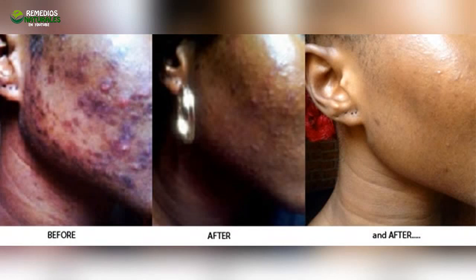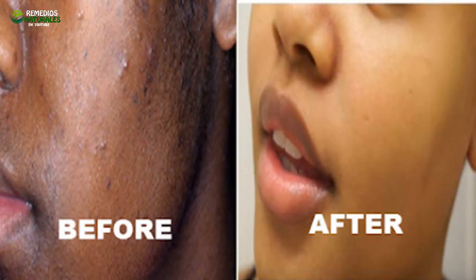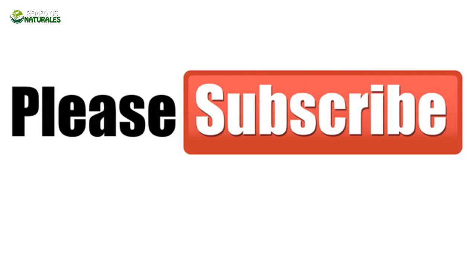Use it every day and after one month, the spots and acne as well as the dirt from your face will disappear. For the eyes: prepare the same lotion but without adding the lemon juice, if you want to get rid of dark circles and redness of your eyes. Soak a cotton ball in this lotion and put it on your eyes in the morning and at night. Leave it to act for 5 minutes.